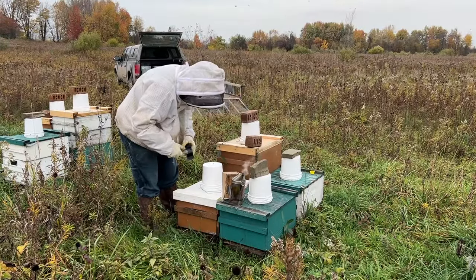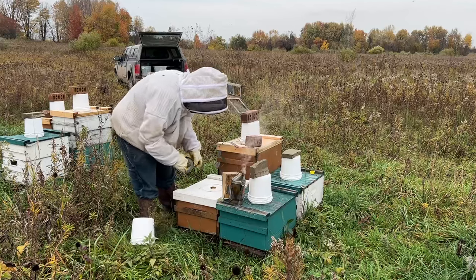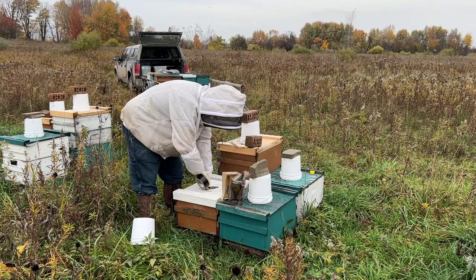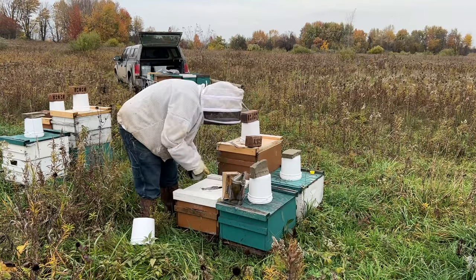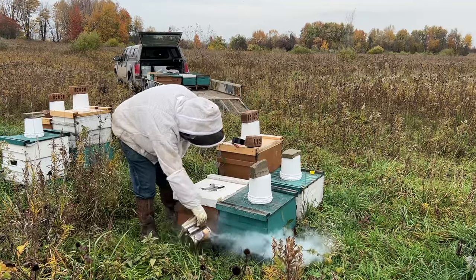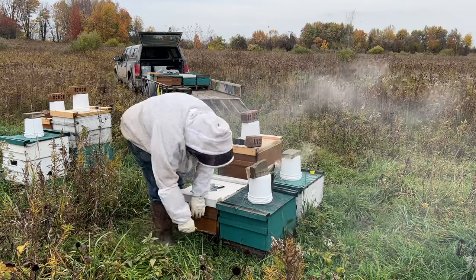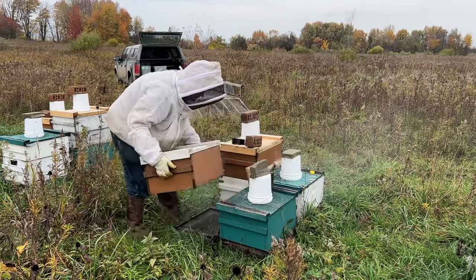Unfortunately I forgot my feeder plugs, so I'm having to put some duct tape on these. Glad I had the duct tape — that would have been a big hassle without it. It's not ideal, but it'll work until I get home. I just smoke them up and then crack the box — I don't crack the lids — and then put them in the trailer.